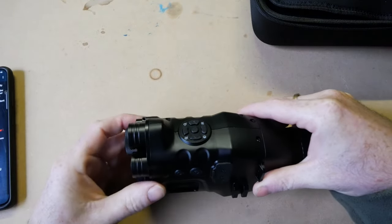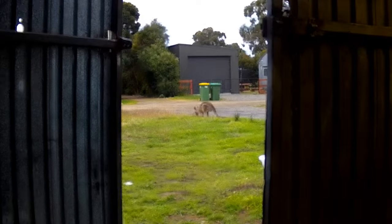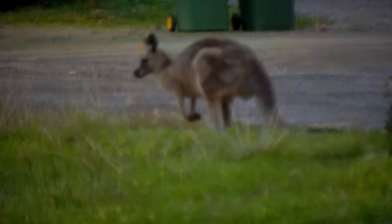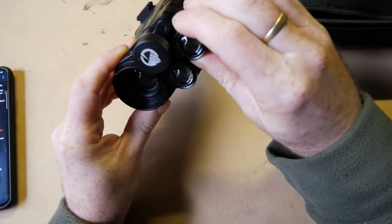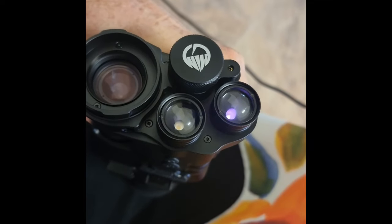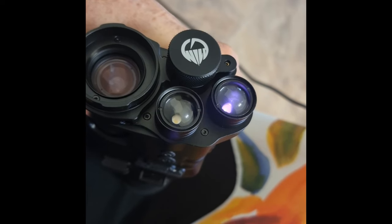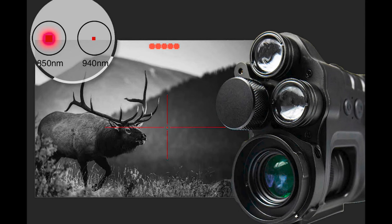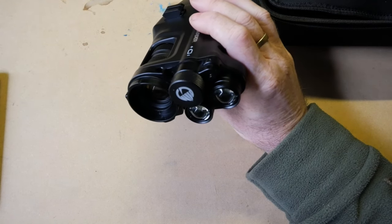It's got 1 to 24 times magnification — 1 to 8 of that is optical, the rest is digital. On the front it has dual IR laser torches: one is 850nm and one is 950nm. The 850 creates quite a red glow that animals may see, while the 950 doesn't actually go as far but creates virtually no glow. It has a 400-metre infrared range.